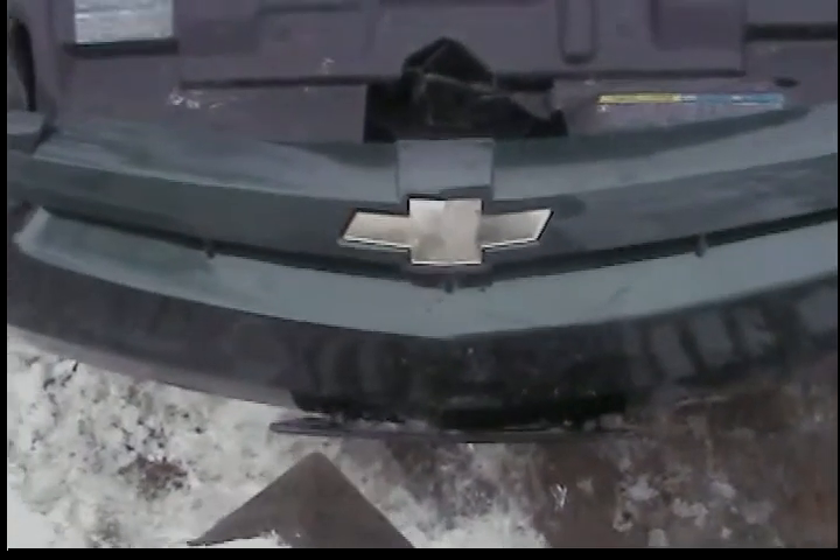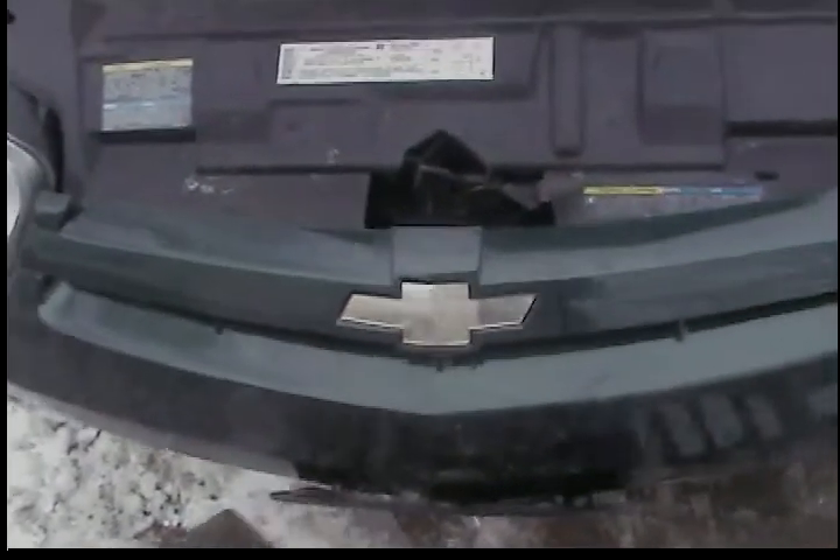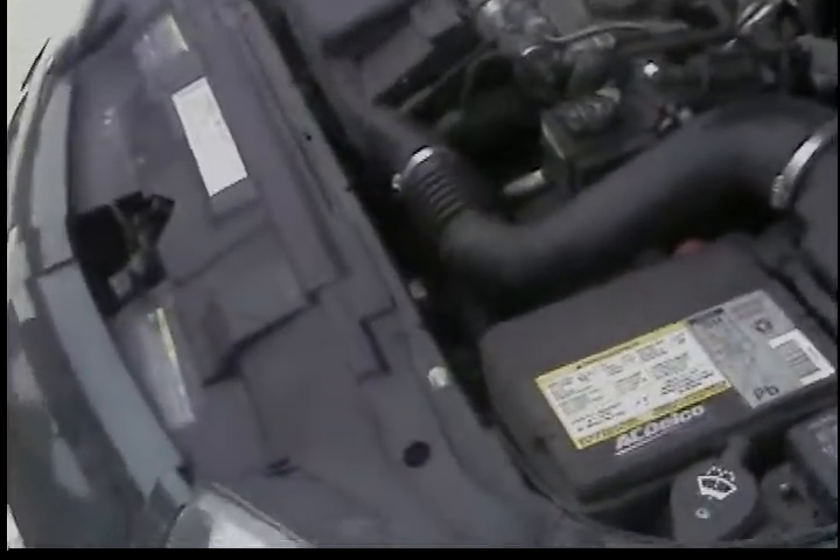Alright, this is a 2004 Chevy Cavalier and I told the dude I would make a video showing how my subs are hooked up. First off, you obviously need the power cord — that goes from the battery to the amp, that's how it's all powered.